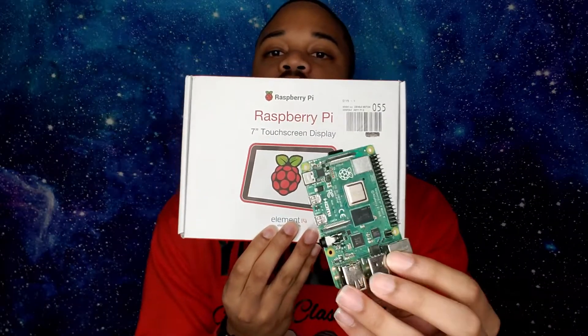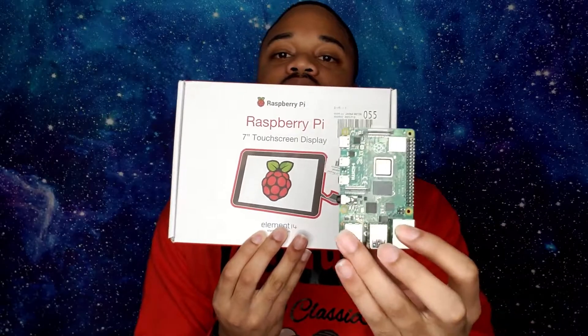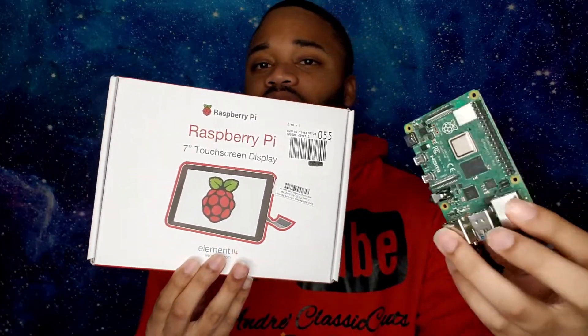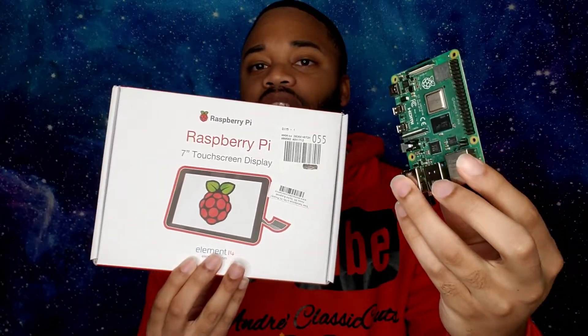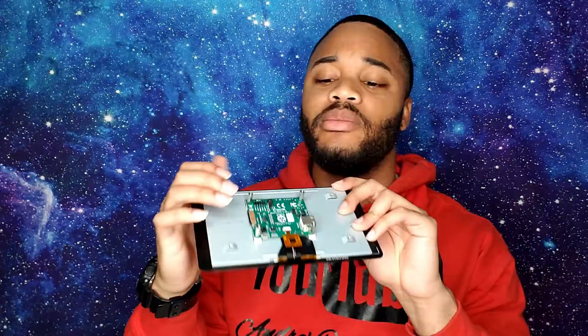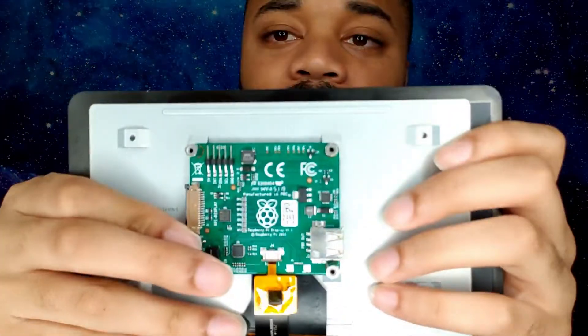This is basically the packaging for the Raspberry Pi — let's get into it. The construction process is extremely easy, no coding is even required. It'll instantly just connect straight to the touchscreen. So yeah, this is basically the touchscreen.